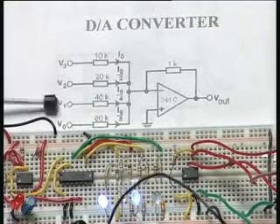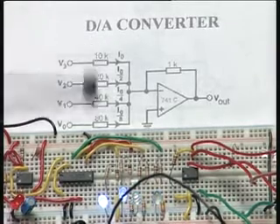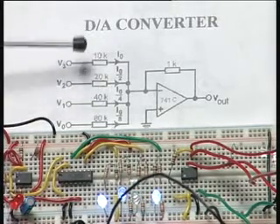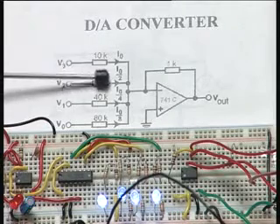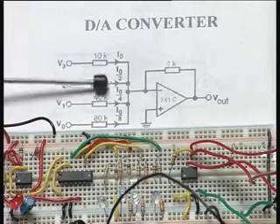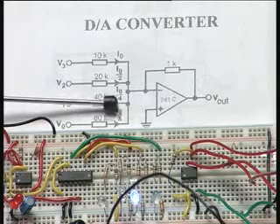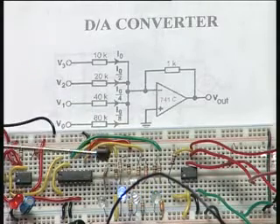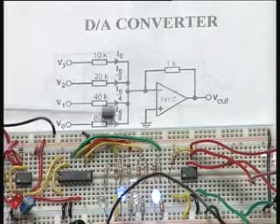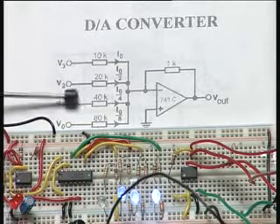In order to represent the digital inputs using standard resistor values, we used 10K directly, and for 20K we used two 10K resistors in series. For 40K we used a 33K and a 6.8K resistor in series, so that together they form 40K.